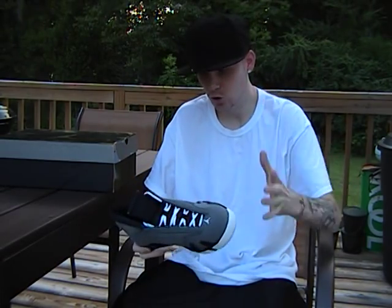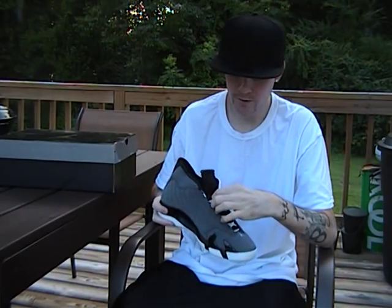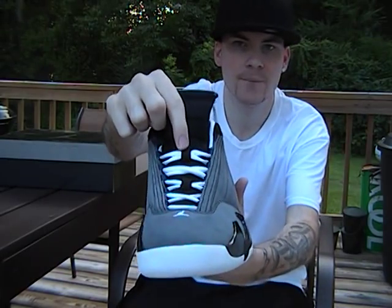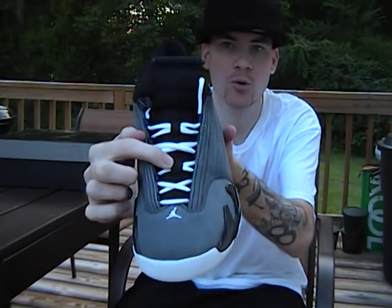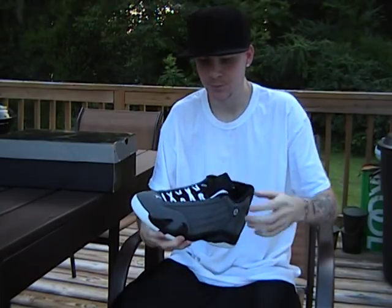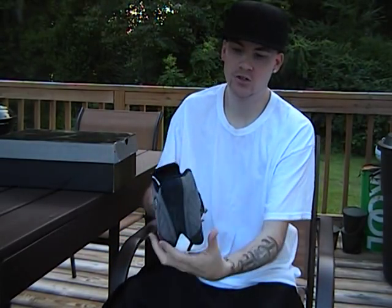The number one fake-spot to look for very closely: on the fakes, they only have one lace loop up top where the laces go through. The real Air Jordan 14 has two lace loops up here. The white and red pair — same thing. I see that a lot on fakes: it does not have two.